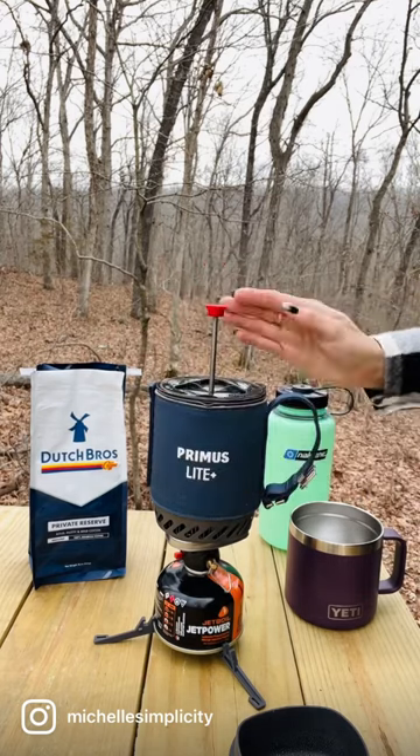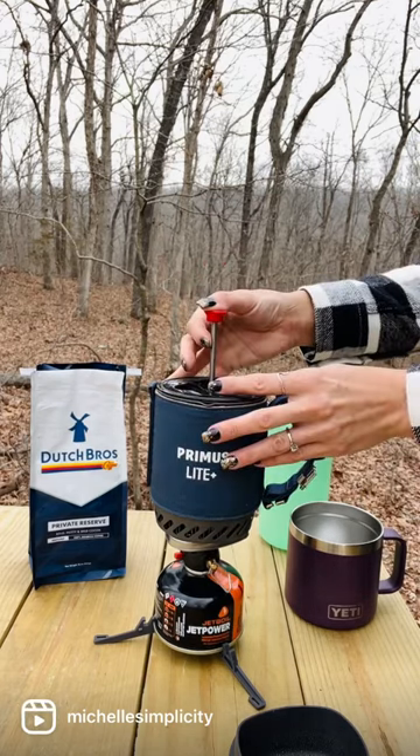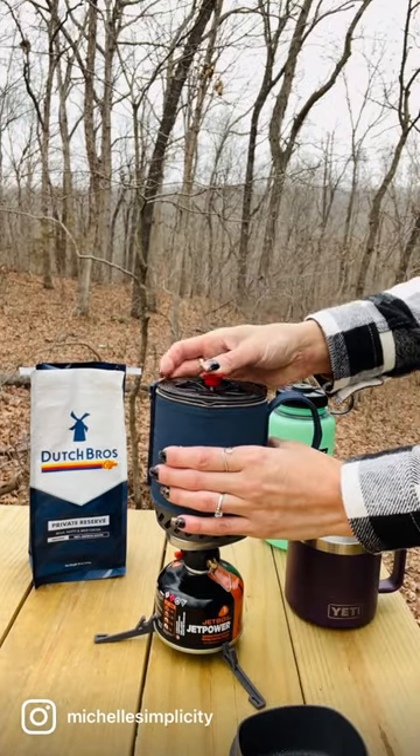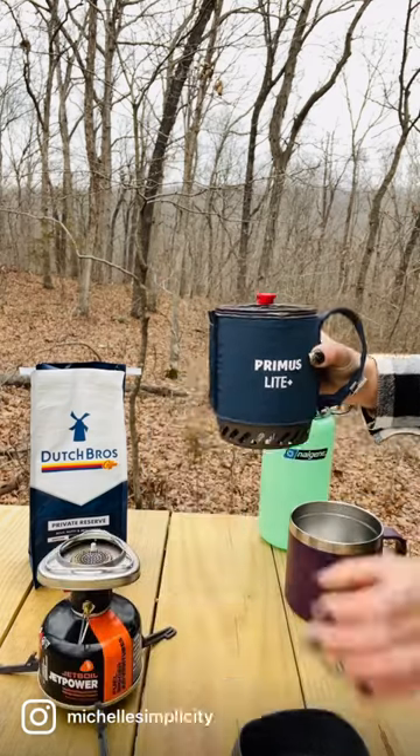Insert your press and push until your coffee is barely submerged in the water. Let your coffee grounds steep for approximately five minutes and then slowly press. Leave the press in place, pour, and enjoy.